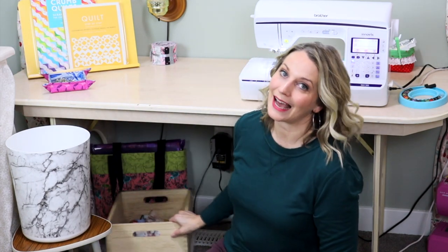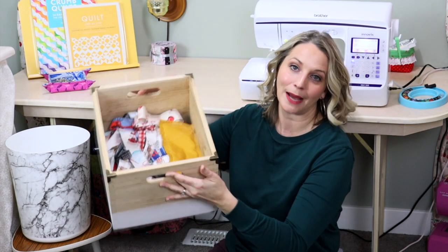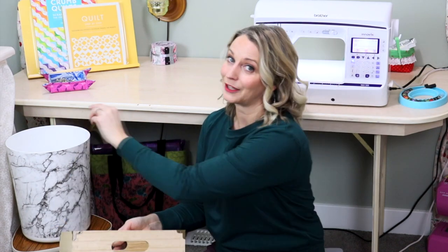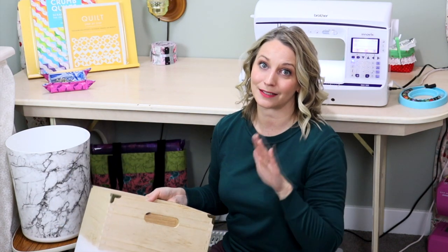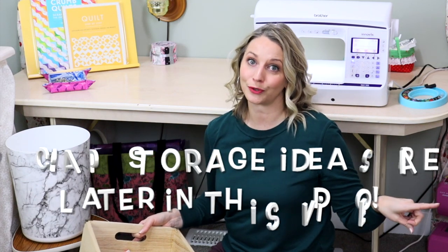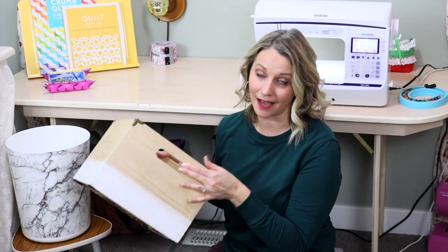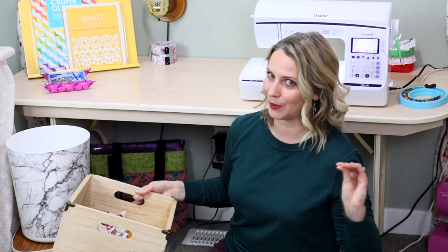I also have this little bin right here and I keep all of my scraps in there, but I have a great system for scraps. When I'm showing you how I organize my fabric, I will show you how I keep most of my scraps together. So this bin really does not fill up that quickly because I put most of my scraps away in a different way.